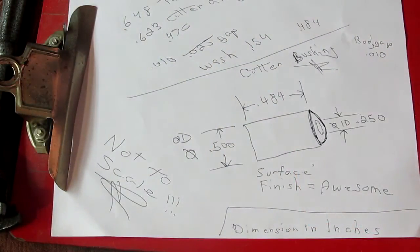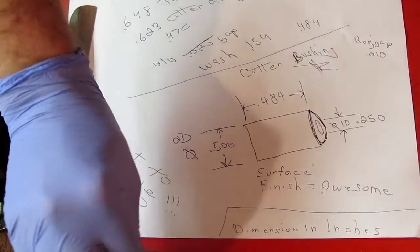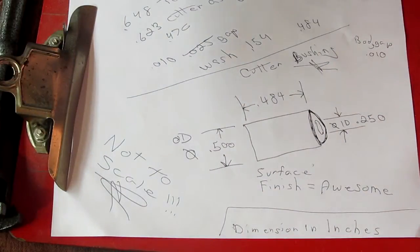After doing some measuring and crunching the numbers, this is a print that we came up with. Pretty basic, really. It's going to leave us with a 10 thousandths inch gap between the dresser body and the cutter assembly. Each one of these star wheels is 80 thousandths of an inch wide, so we're not going to have a problem with it falling off anymore, that's for sure.